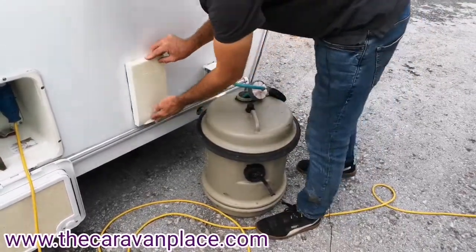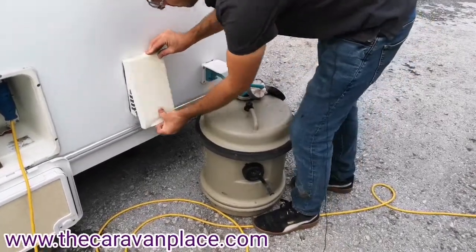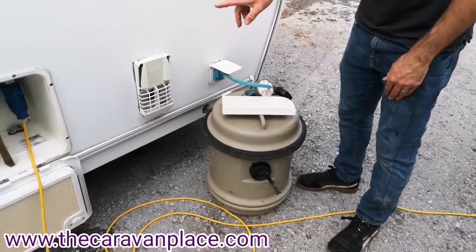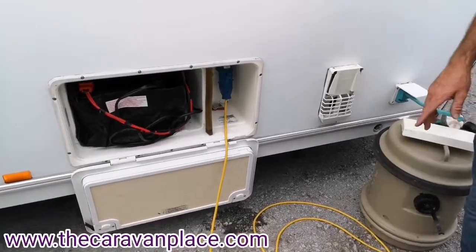Next is the flue for the water heater. You've got a cover for when you're not using it — this cover must be removed when you're going to use the water heater, otherwise you're going to have problems lighting it up on the gas.